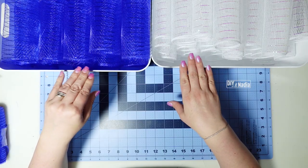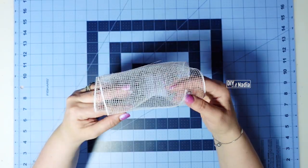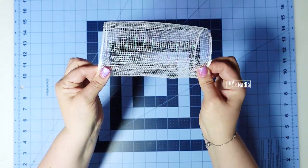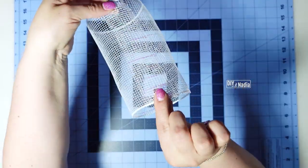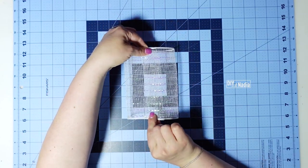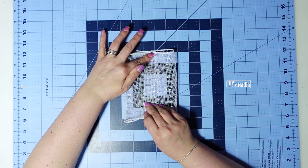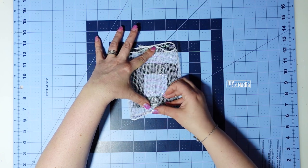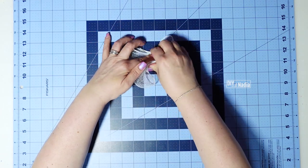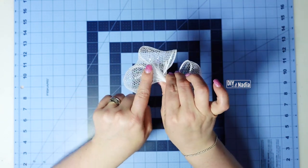Our deco mesh is all cut up and now it's time to make the bows. To make the bow I'm going to first just let it naturally unroll until it's overlapping about an inch to an inch and a half. Then I'm going to pinch both sides where it's overlapping and bring it down with the overlapping right in the middle. I'll hold it in place with one finger and then bring it up with my thumb at the bottom.